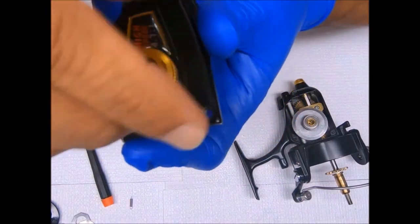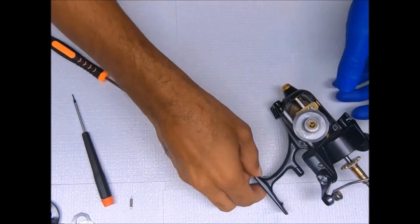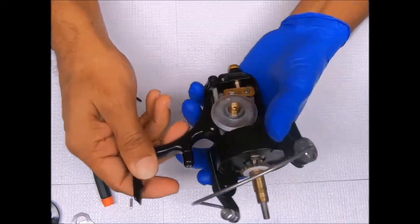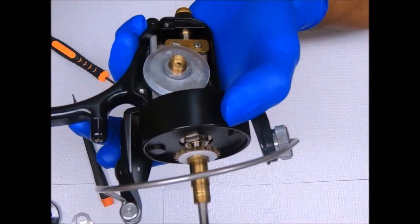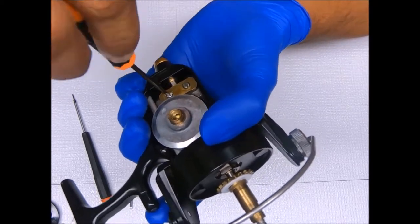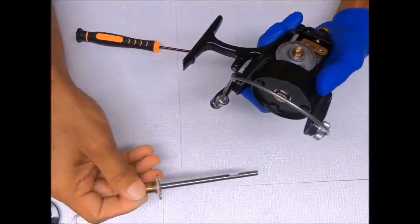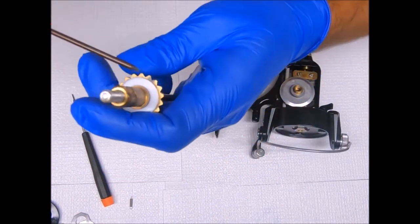Remove the open bearing cover here by simply unscrewing it. Pull this bearing cover here so we can pull this bearing off. Now we can loosen the crosswind block to remove the spool shaft so we can get the rotor off. It comes off like so — now we have the spool shaft out.